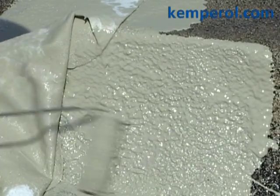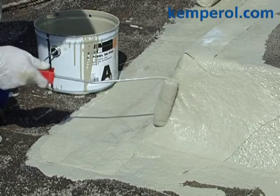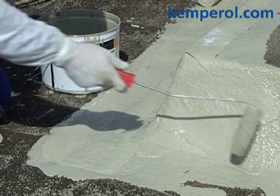Apply the resin. Lay the fleece in this and press down. Brush out any air bubbles.